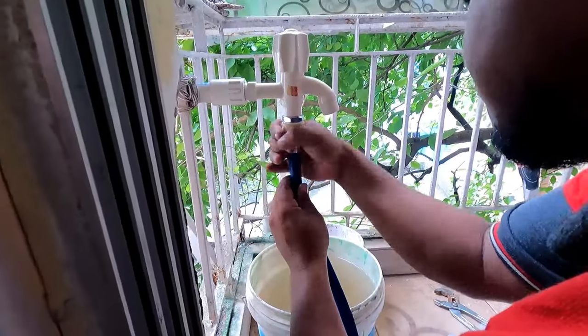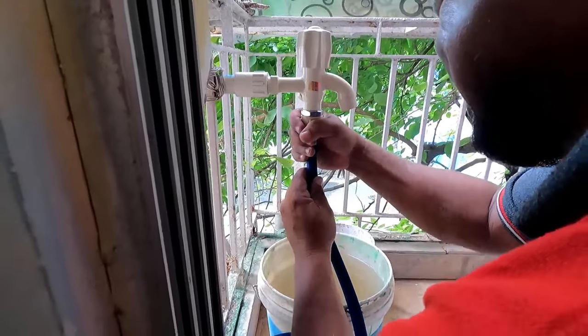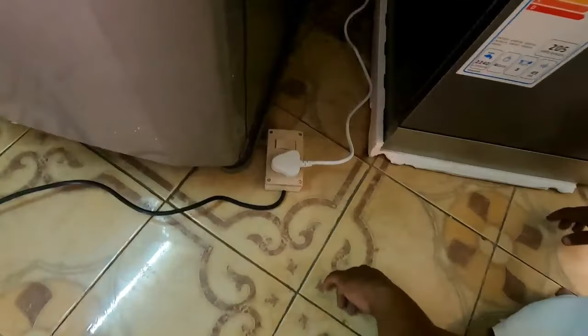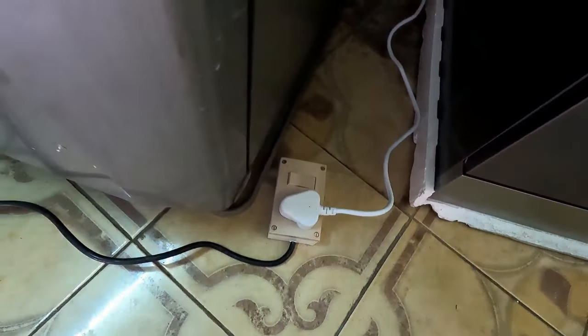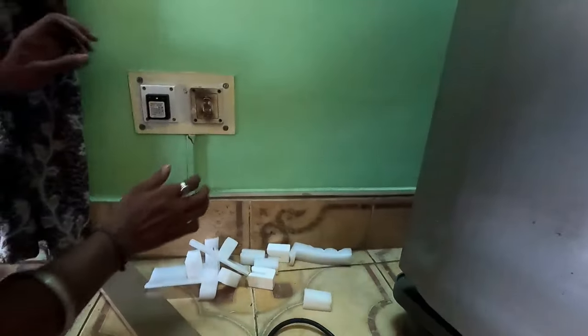This is the main inlet pipe that will be connected to the machine. Connect the other end of the inlet pipe to the dishwasher. I have also procured a 15-amp extension since this machine runs on 15 amps. They are also checking the earth connection to ensure it is properly grounded.